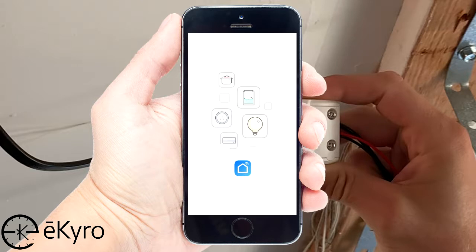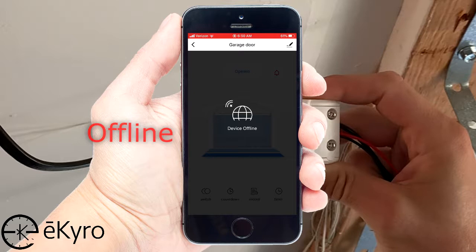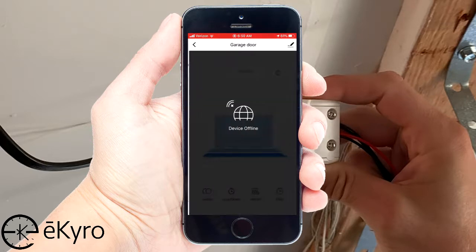Once you're in the Smart Life app, you will be able to see if the device is offline or online. If the device is online, you should be able to select the switch button and hear the relay within the eChiro garage door opener click. If the device is offline, you may want to give it a minute or two to see if it connects to the Wi-Fi within that period of time.